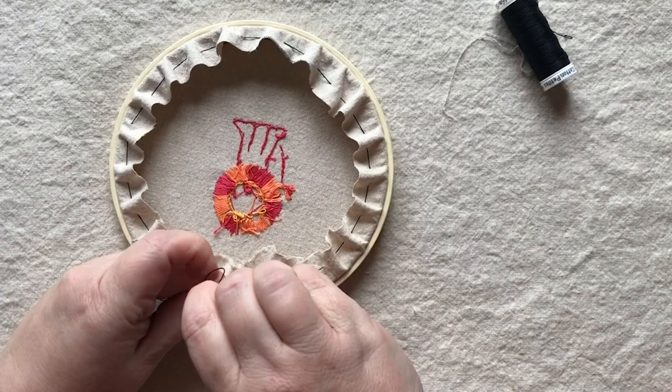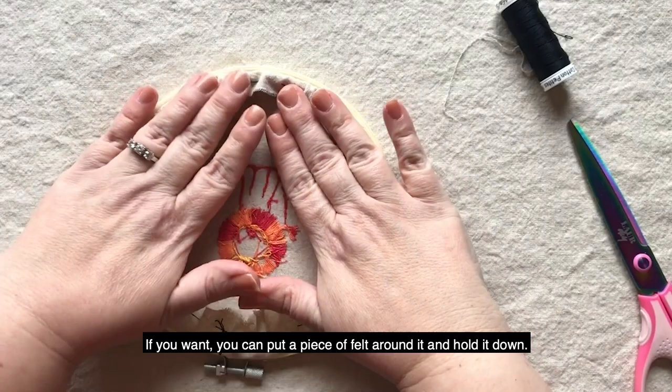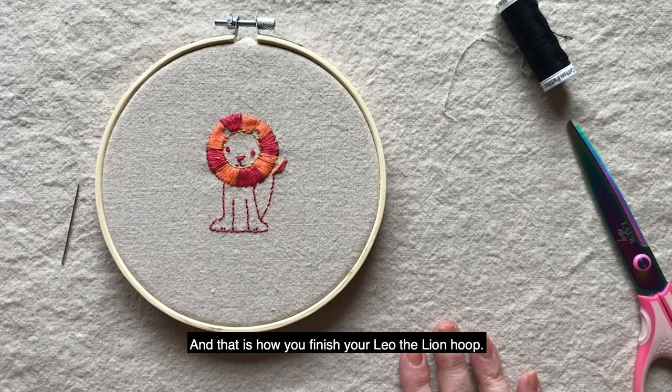Your embroidery piece is ready to hang on the wall. If you want, you can put a piece of felt around it and hold it down — you'll want to get it a little bit tighter so that it really lays down, like that. And that is how you finish your Leo the Lion hoop. We'll see you in the next video.